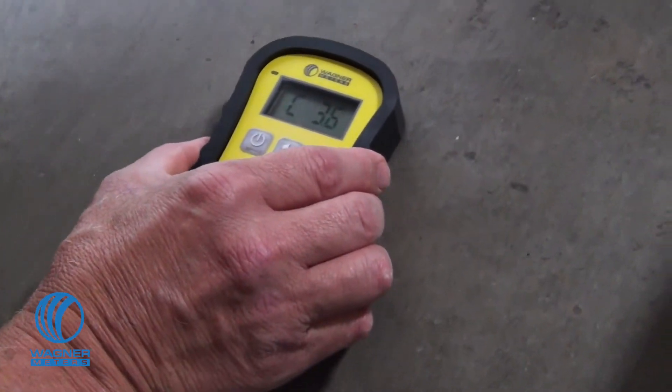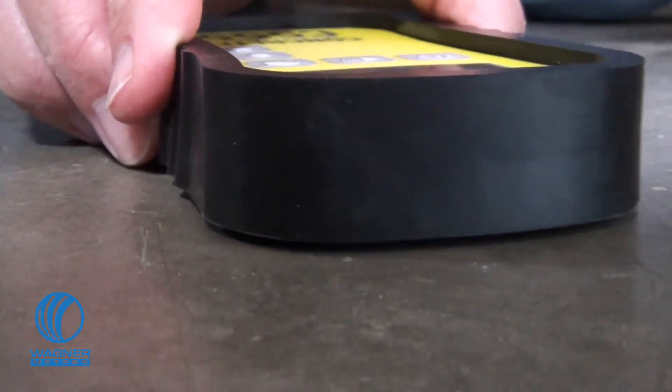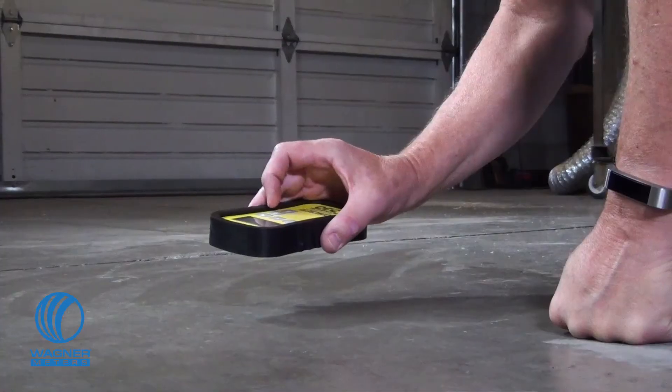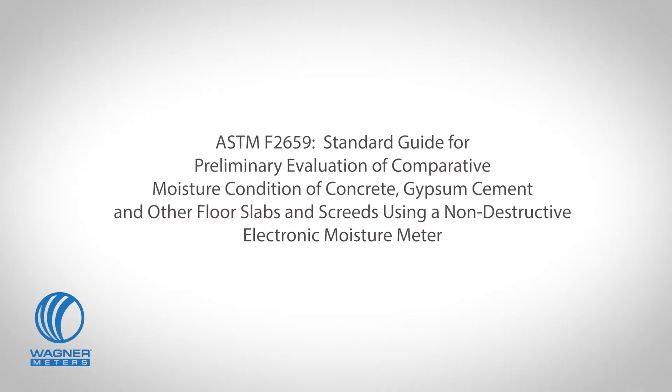The C555 should never be used to replace standardized methods of measuring concrete moisture conditions for flooring installation applications. The C555 is fully compliant with ASTM F2659 as a non-destructive electronic concrete moisture meter for preliminary evaluation of the comparative moisture condition of concrete,